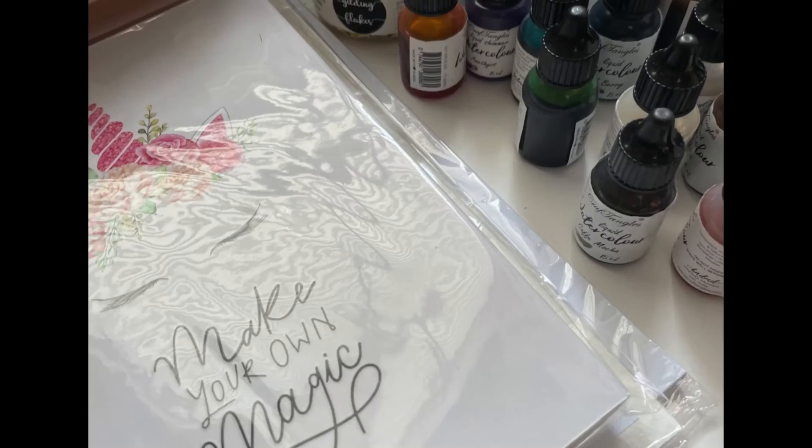That's all we have for the D-Ticket. I'm very excited to create my artwork using all these products, so stay tuned.